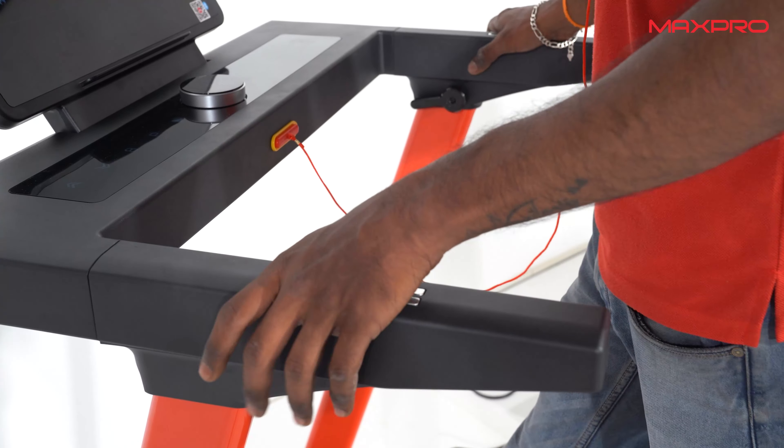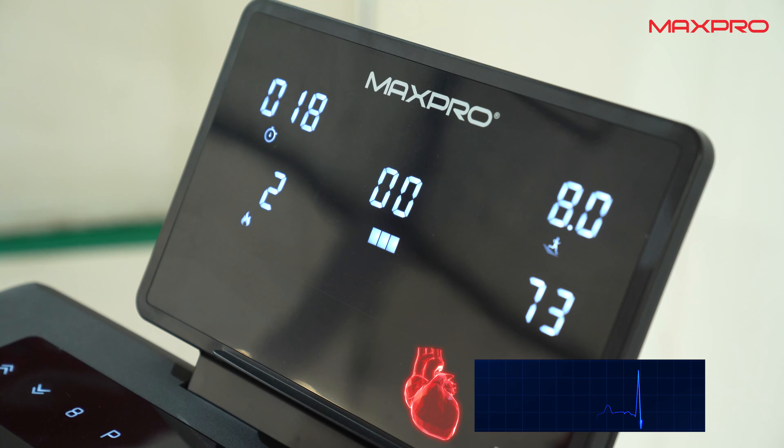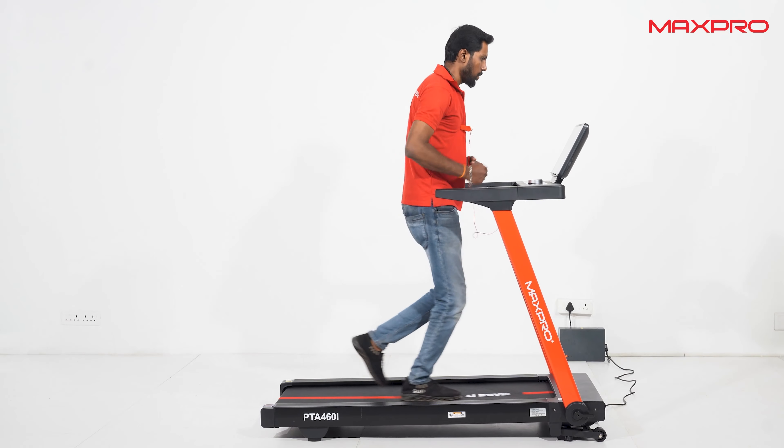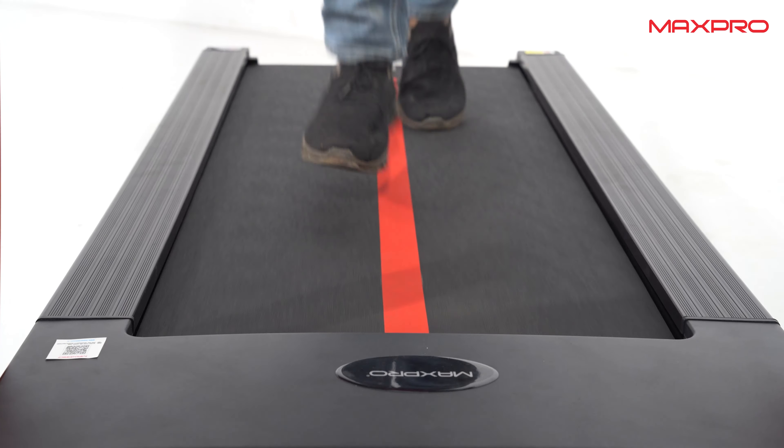Place your hand on the pulse pad and track your pulse rate. You can use the knob to increase or decrease the speed level. The treadmill can handle a maximum weight of 140 kilograms.